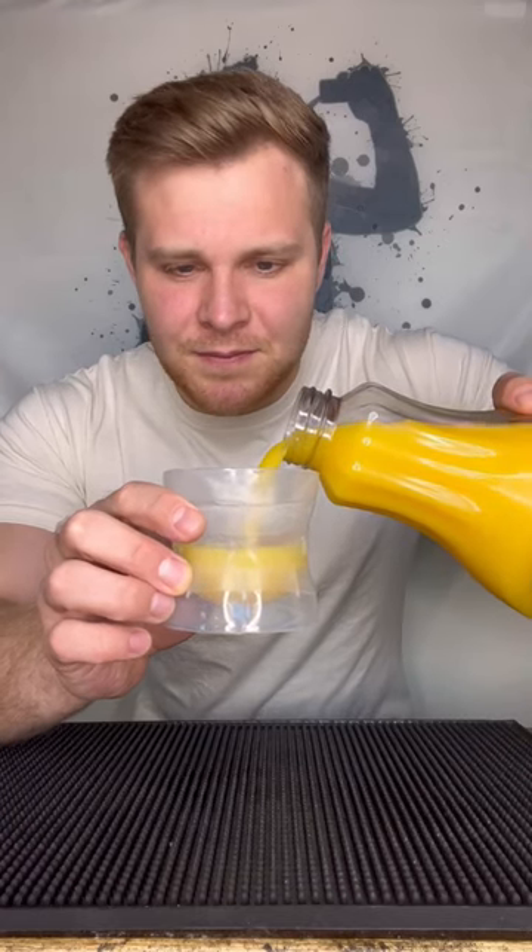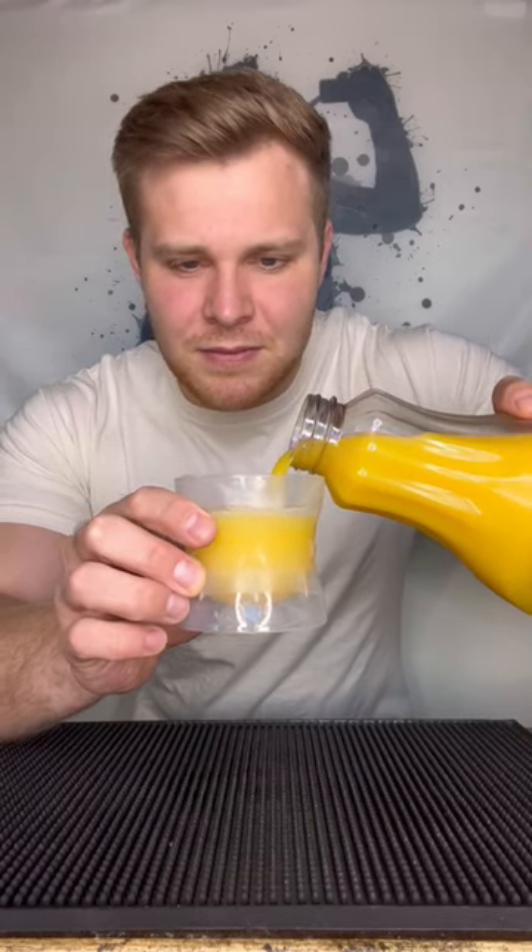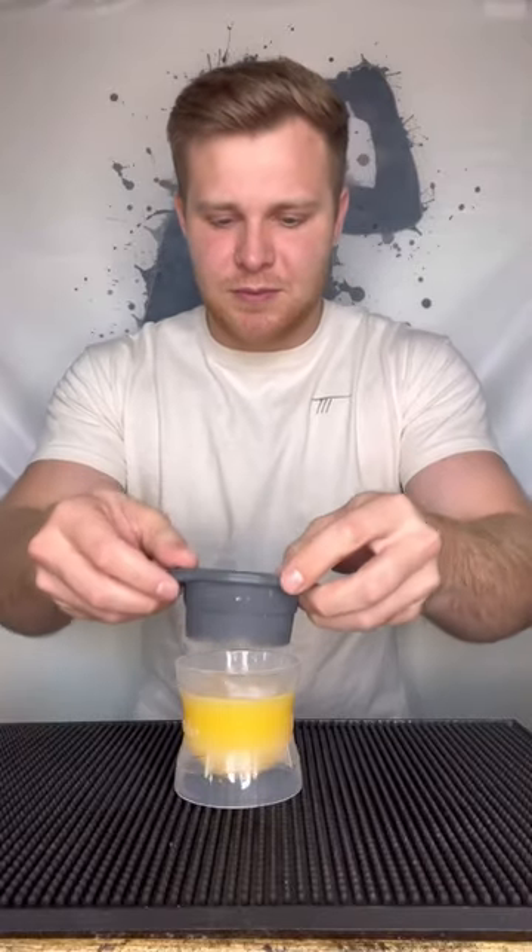Pour some orange juice in our ice mold. There we go. We're going to plop this on, put it in the freezer, and I will be back to see if this actually is legit.